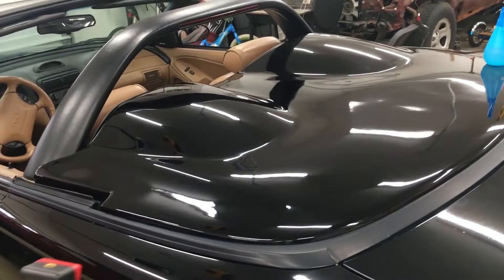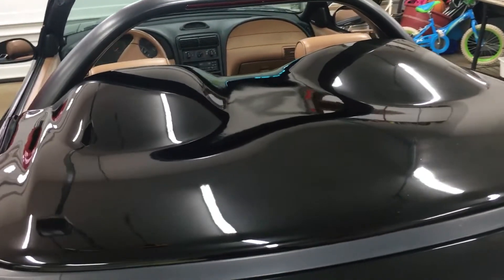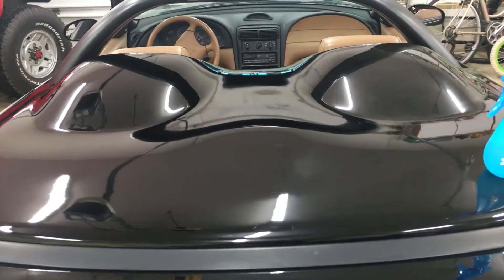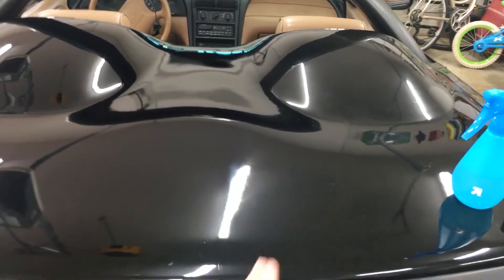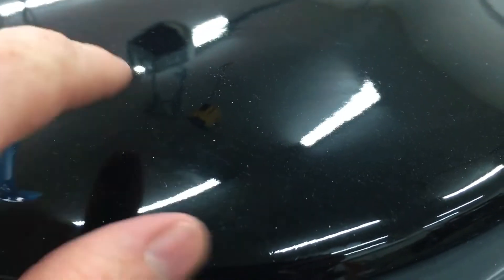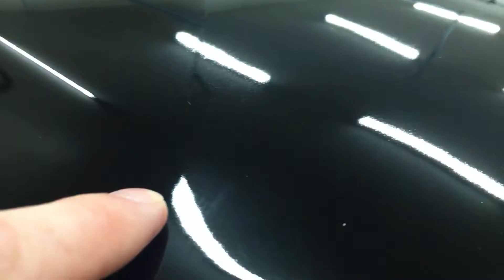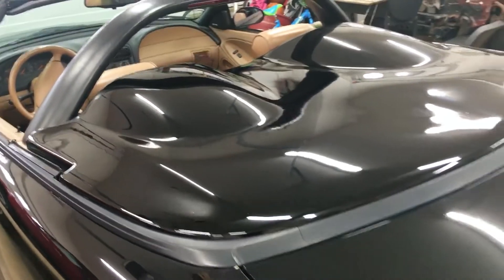Here's the before and after on part of the car that I didn't wash first. This tonneau cover was hanging on the garage wall, so it has some dirt and plenty of dust. Looking right down the middle, you can tell the difference from left to right side. I wouldn't do this on a filthy muddy vehicle, but if it's a little dusty or dirty, that's no problem.